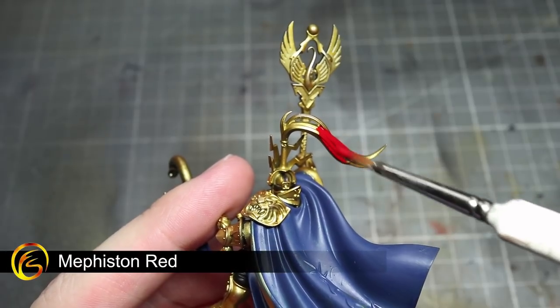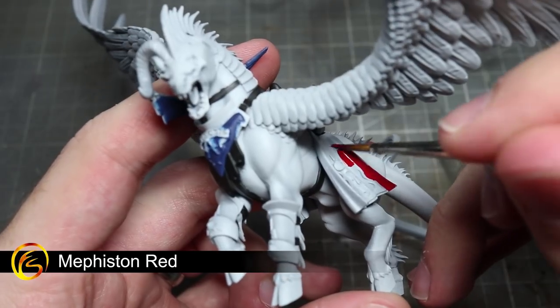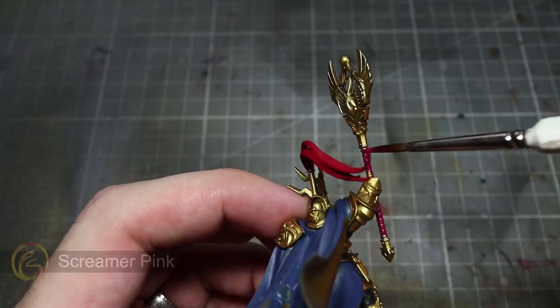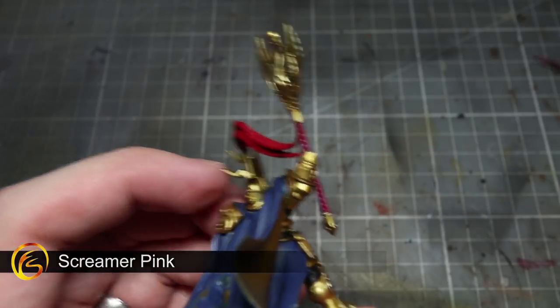The next area that we'll be painting will be the red areas of the miniature, which include the helmet plume and also the cloth beneath the saddle. For these areas, we'll be using Mephiston Red. To paint the wrappings around the staff and also the Toralon's mouth, we'll be using Screamer Pink.